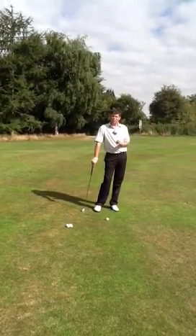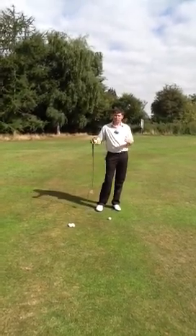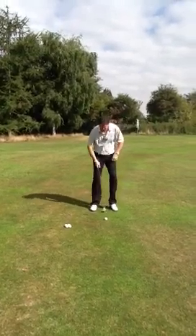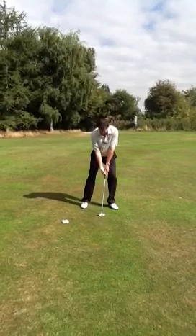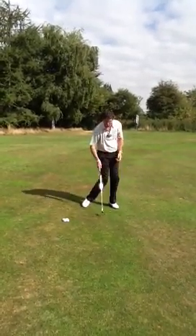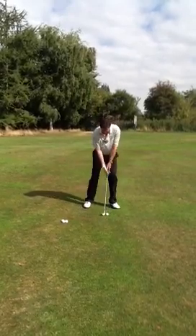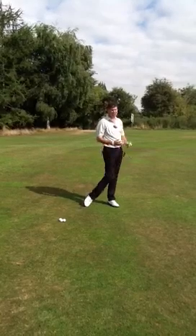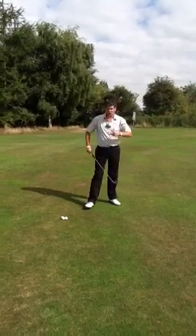Try to use one technique but multiple lengths of swings, rather than hitting it harder or softer. A very common problem with pitching and chipping is that people tend to have one length swing and then hit it softly for a short shot, or try to whack it hard for a long shot. You have got no control with that, no rhythm, no control.